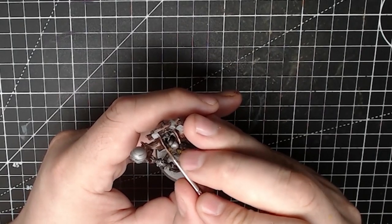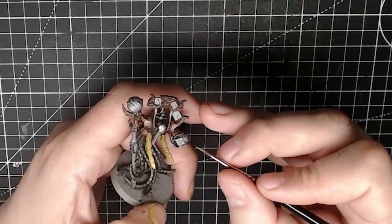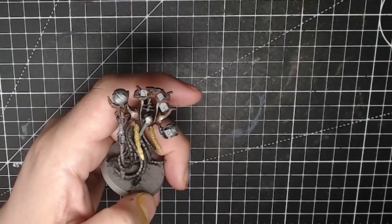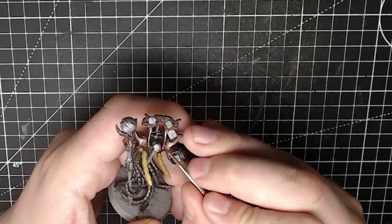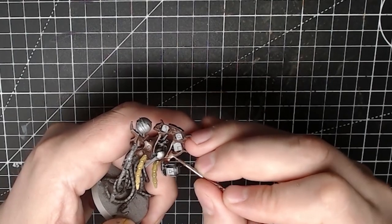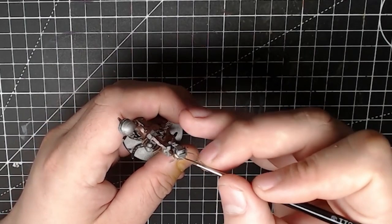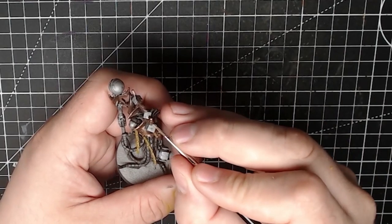Anywhere that would catch the light - the top of this collar is going to do exactly that. You'll notice I'm doing kind of lines, like little ticks, for highlights rather than just edge highlighting. I'm going from the edge and doing this motion to add these kind of lined highlights.